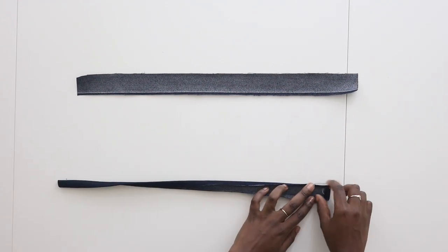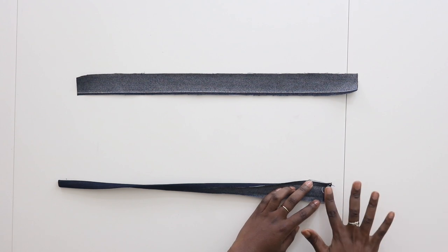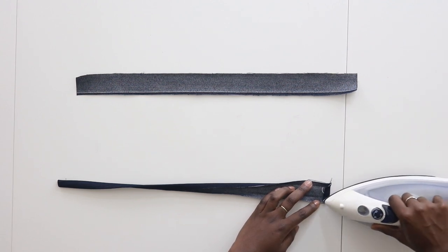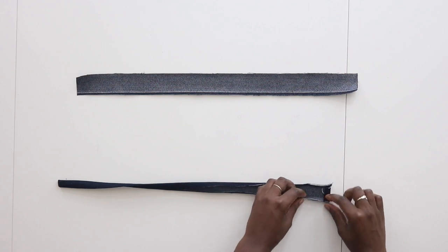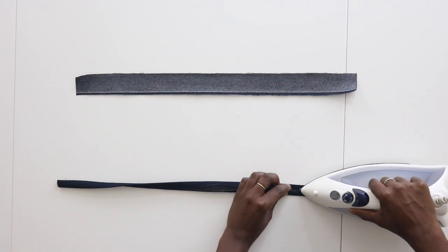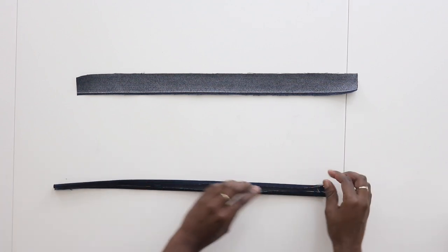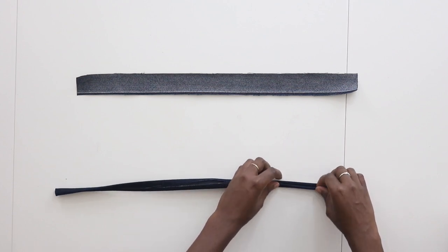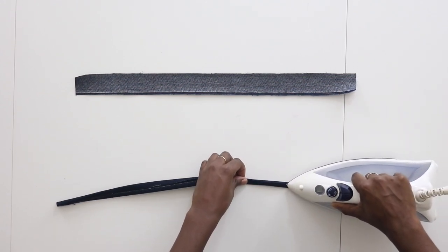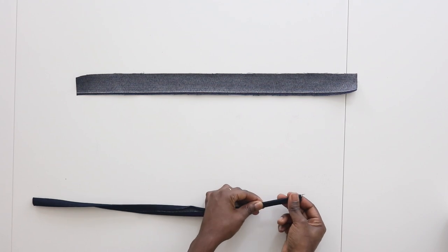Fold this edge in half an inch just so it has a clean finish — you only have to do that to one side. Fold it in half an inch, take your iron and press, then continue as usual folding it in on one end and folding it in on the other, pressing that in place. Once you have both sides pressed in, fold it in half and press. When you're done pressing, run a stitch along the top to hold this in place.